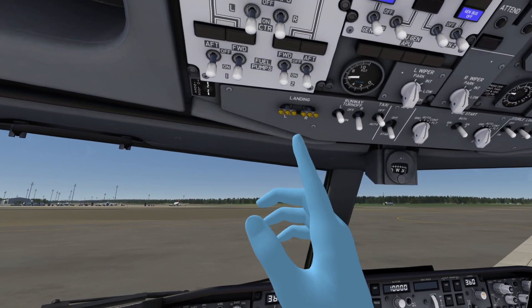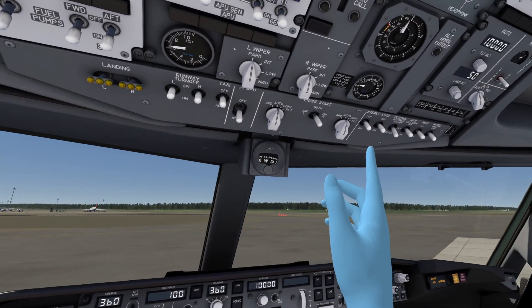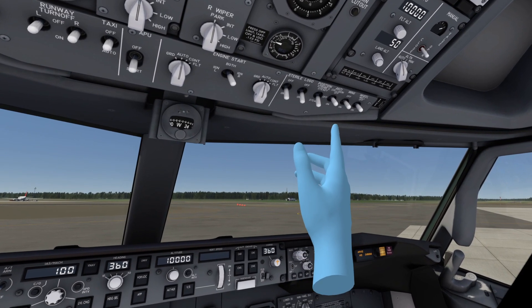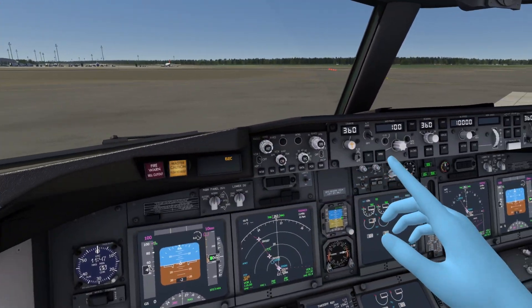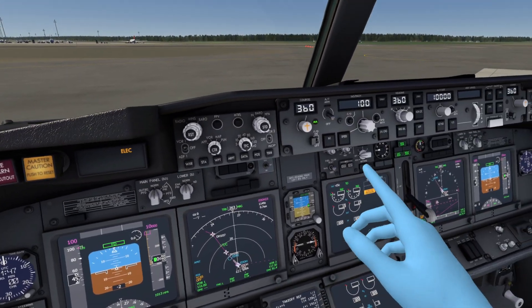As for the lights, we set the sterile cockpit indicator light to on to let the cabin crew know we are in a busy phase and not wanting to be disturbed. The logo lights are on. Then for the front panel up here — this is beautiful in VR. We can just turn on the flight director up there with just our bare hands.